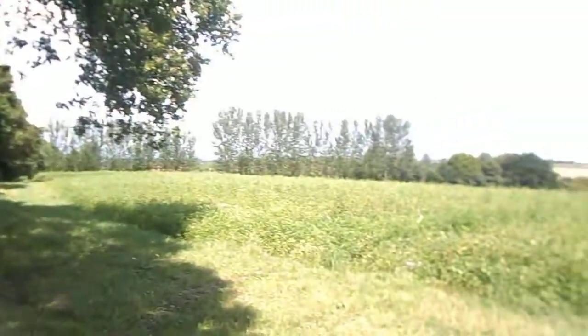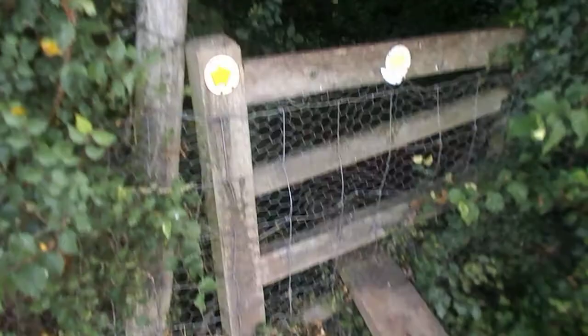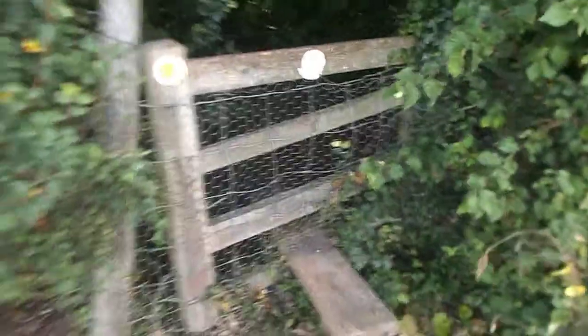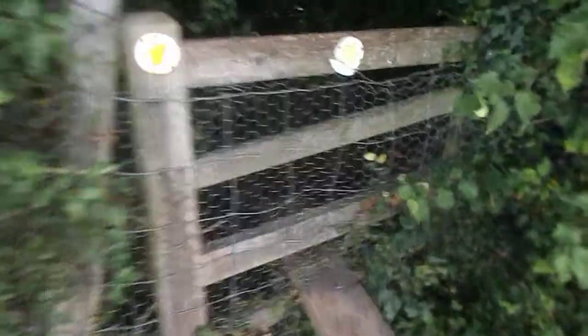And here we are. We've got the stile. I thought, oh, this is a nice easy one to finish the day off. Jump over the top. And if it's one of these - we're open now, look. And here we are. And if it's like one of the Jercashers that normally puts them, I thought this would be a nice easy finish. We go under here.